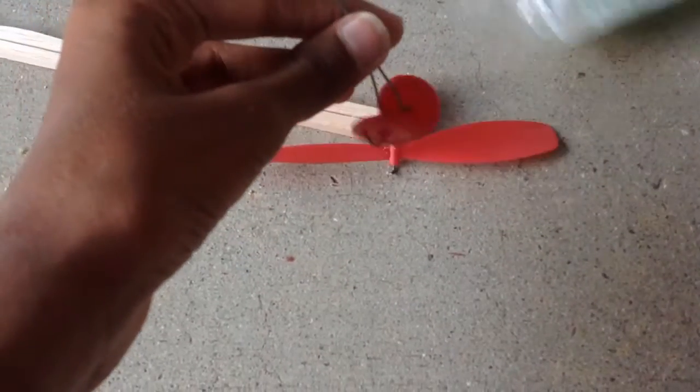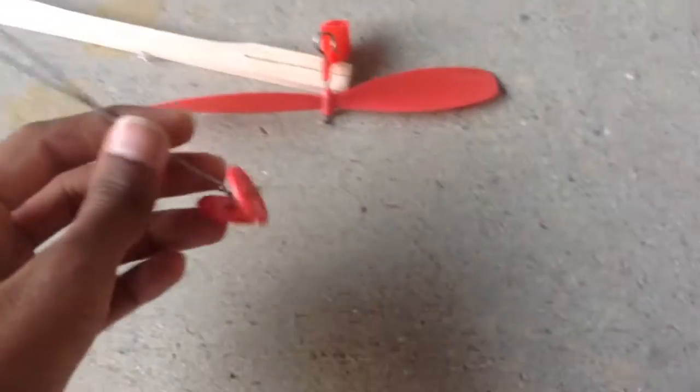So these will be the landing things — maybe the landing wheels. Slip the landing gear right there.